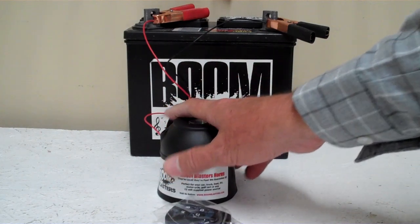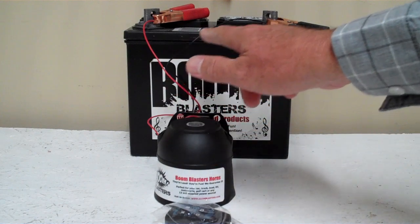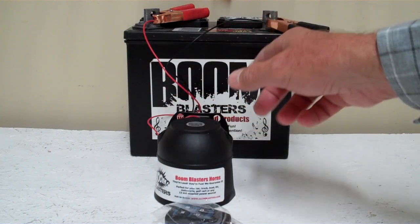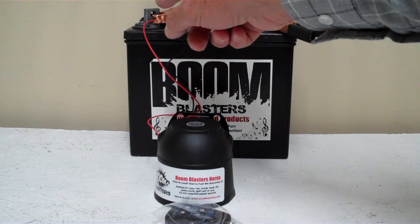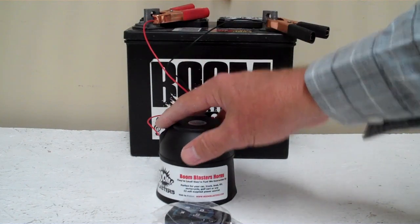Our wireless version, easy installation. Your black wire coming from your horn will go to a ground somewhere — it could be your battery or just anywhere you've got a good ground source. Your red wire coming from your horn will go to a 12 volt power source — it could be your battery, a fuse, just anywhere you've got a good 12 volt power source.